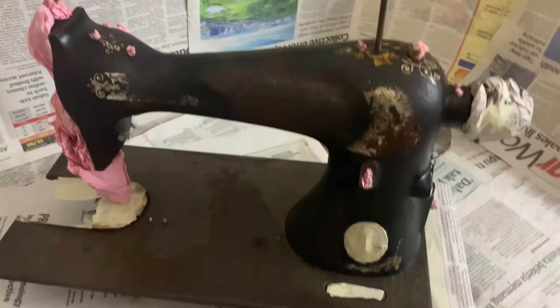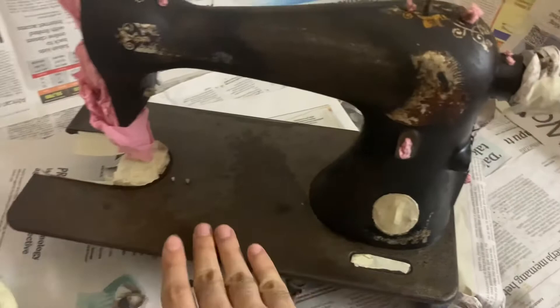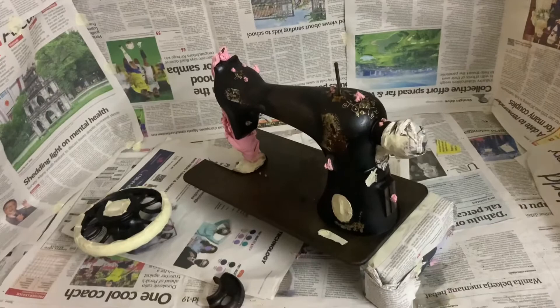I left the body and arm with whatever paint remains and scraped off everything on the bed, so the bed is all bare — it's much smoother now. I'll proceed with spray painting but won't record that part since it's messy; I'll show the result soon.